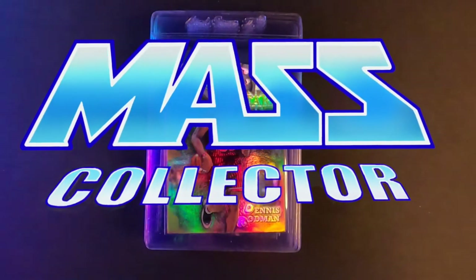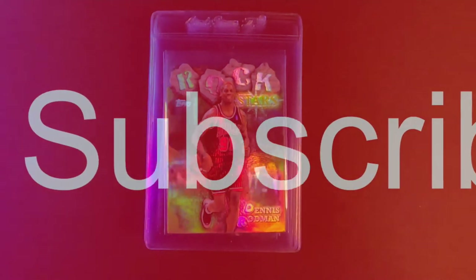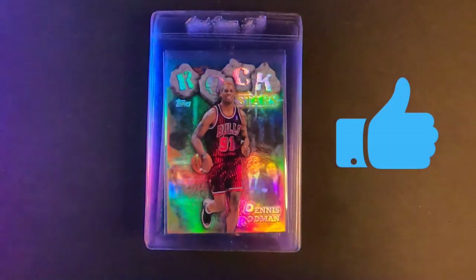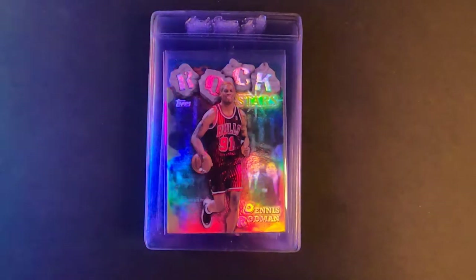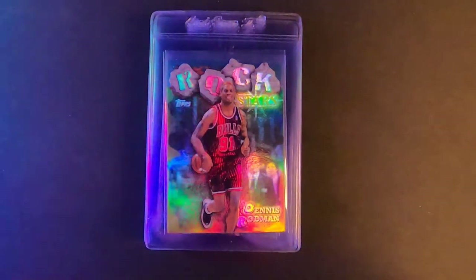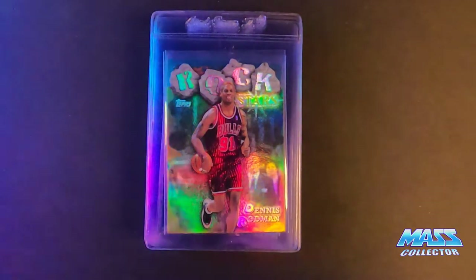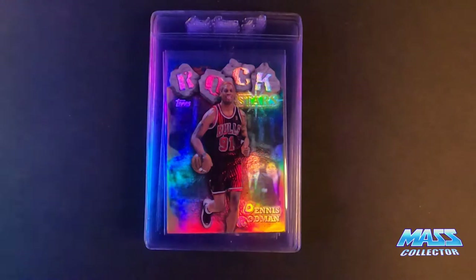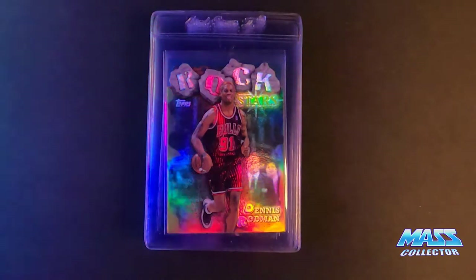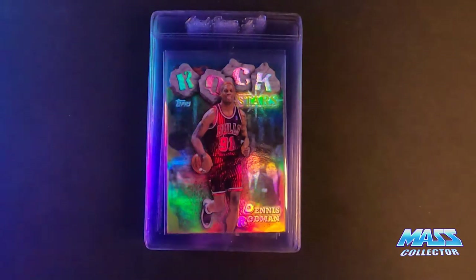Hey, what's good YouTube, Native Mass Collector back with another video. This one is another PSA regular submission, so it's fifty dollars a card. To be honest, after going through and looking at these I don't know what I was thinking signing up for these at fifty dollars a card, but I wanted to get a lot of submissions in before the price increase took effect. This was put in on the 26th or 27th of February and I tried to pick the best cards that I think might get a few hundred bucks if they get a PSA 9 or 10.